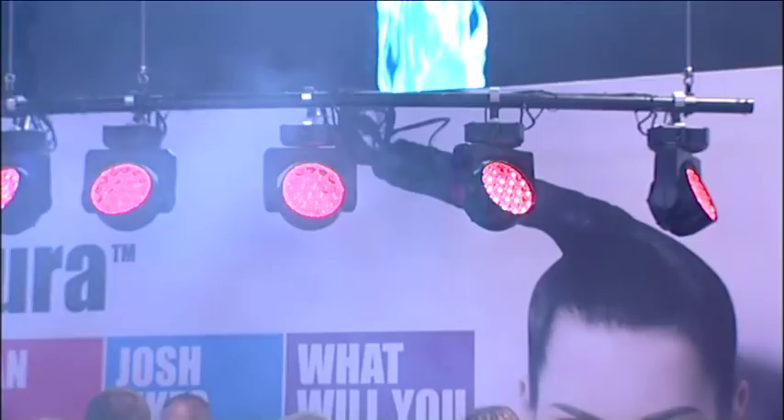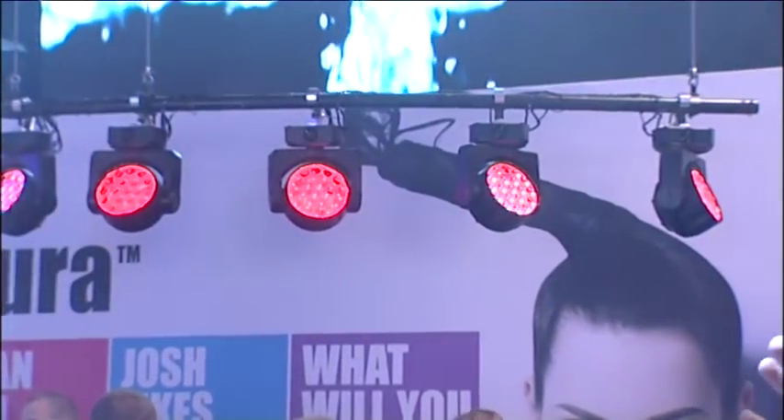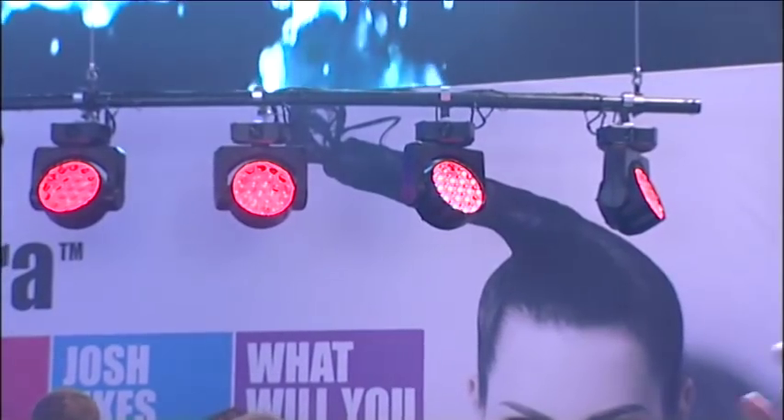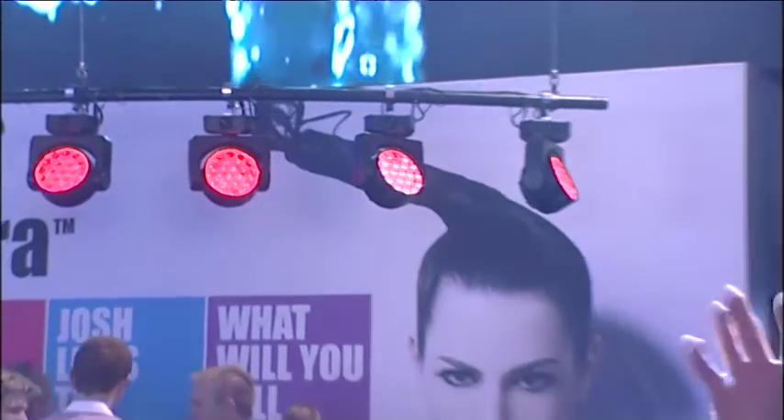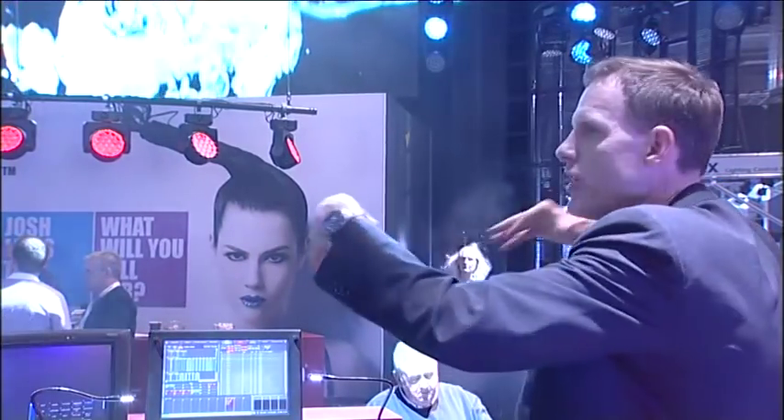So what we're showing here, and that's where really the new thing is — something that came up during the project. We had some requests where the designer wants to see a light on stage but doesn't actually want beam on stage. Maybe there are some black holes on the set that need to be illuminated. So what we're doing here is we have an additional set of LEDs to illuminate the lens from behind. That's what we call the Aura LEDs. You can use it as a scenic look with a really good view angle, but without putting any beams onto the stage.